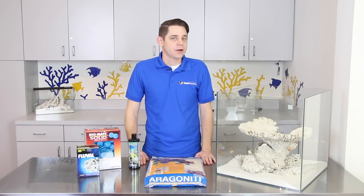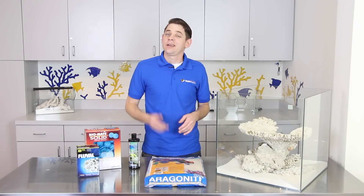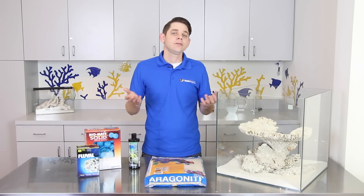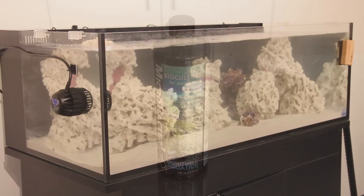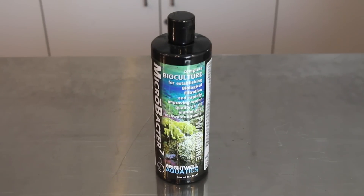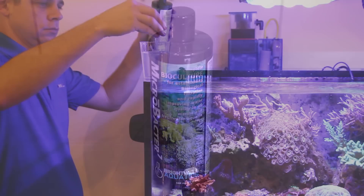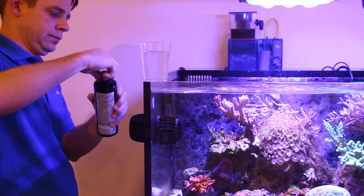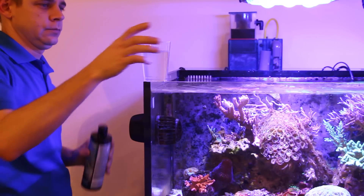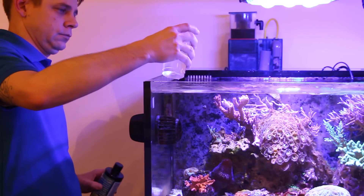So what if you wanted to use dry rock in your aquarium instead of live rock? Can you get the same result? The short answer is yes — it will simply take more time for beneficial bacteria to grow and colonize on dry rock when compared to live rock. Using a bacterial supplement such as Brightwell Microbacter 7 can help seed the dry rock to get the process moving along quicker, and regular addition of the supplement will help maintain a diverse and healthy population of bacteria.